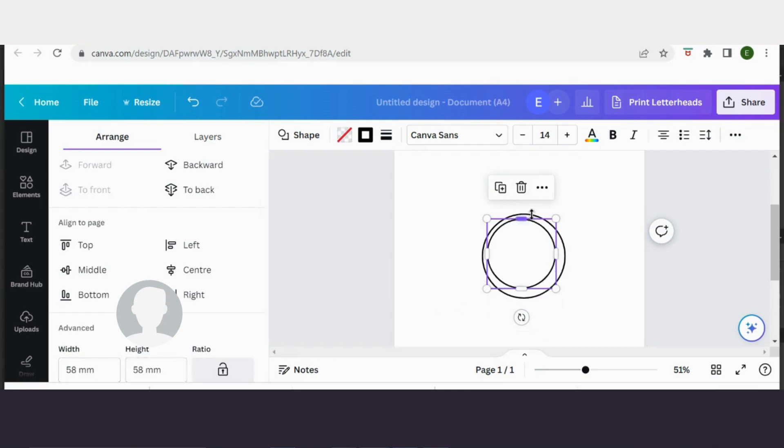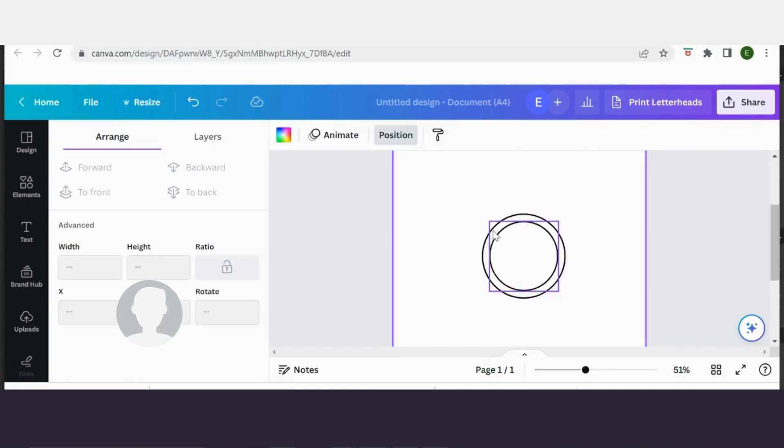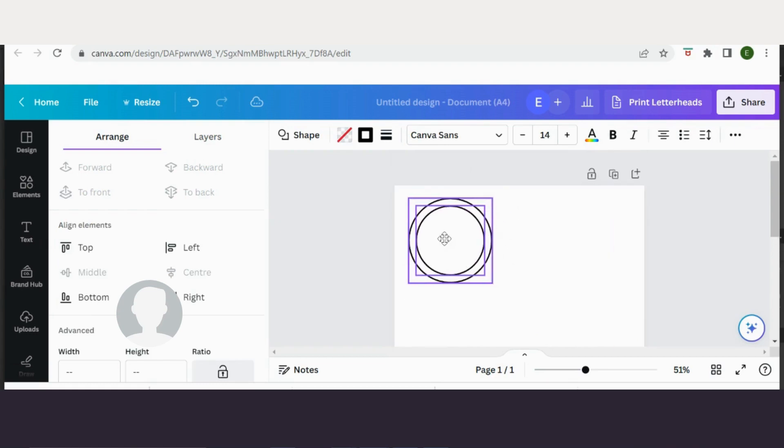If I select that one, hold down shift and select the other, I'm going to align those to each other — middle and centre. So you have the cutting circle around the outside, and this is the shape, the actual size of my actual badge on the inside. I can get rid of that when I come to print, but it's the circle in which my design needs to fit centrally.